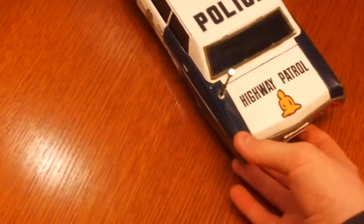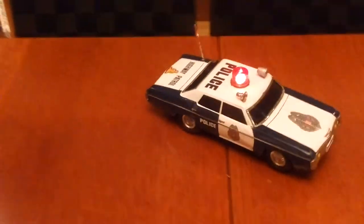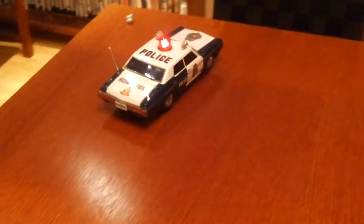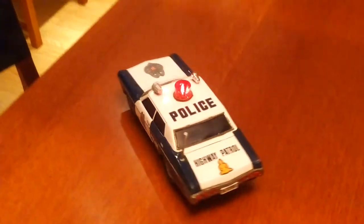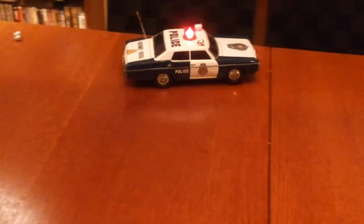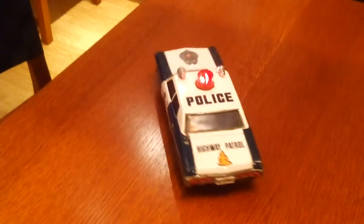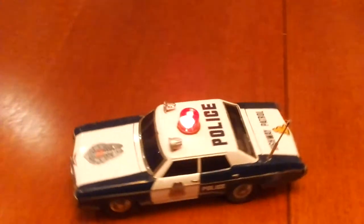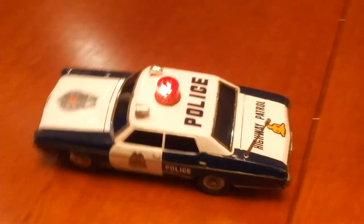This car works very nice, so let's flip the switch and see how it goes. The siren works very good too.